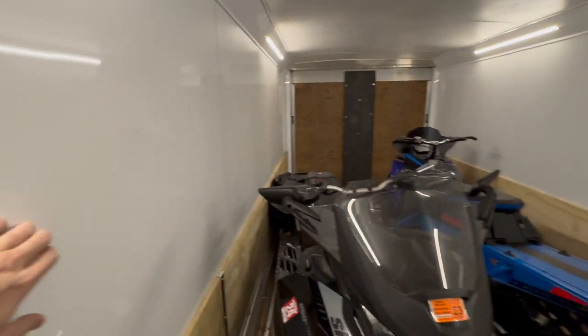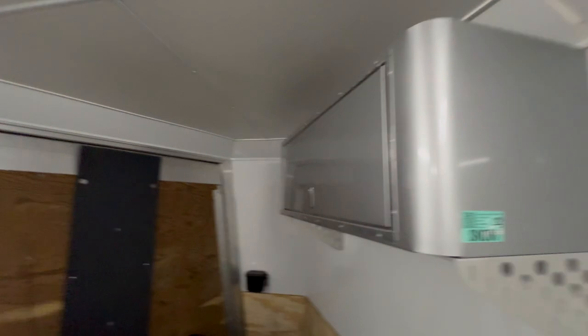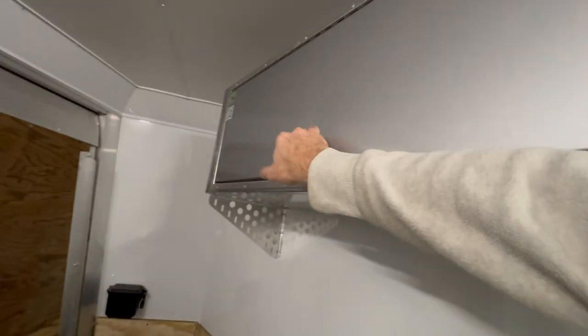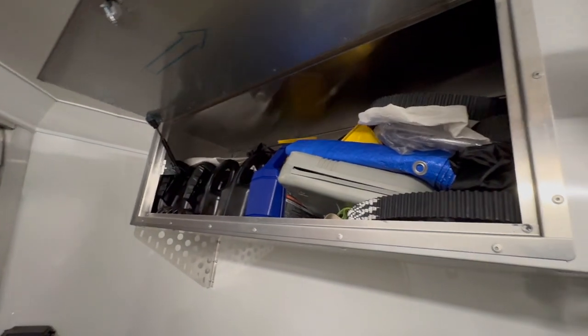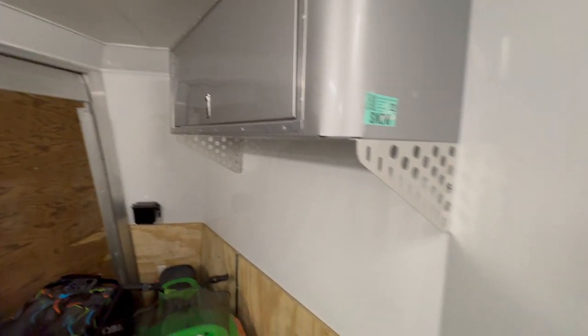What I like: fully finished walls, aluminum construction versus luan-type material, and four 32-inch LEDs inside. It's got really nice helmet storage capacity, though I just keep oil and parts in there.